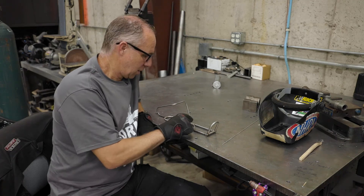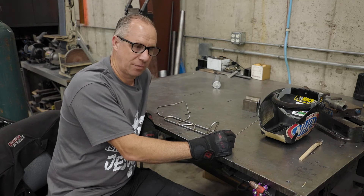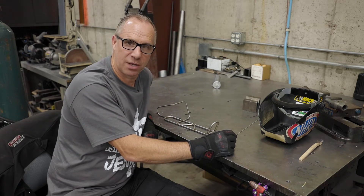All right guys, welcome back to our channel. Today we're going to talk about titanium, welding titanium, and how I've been accused of doing it wrong for so many years.